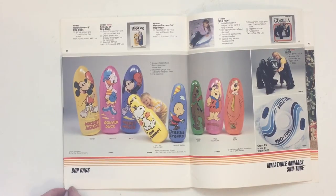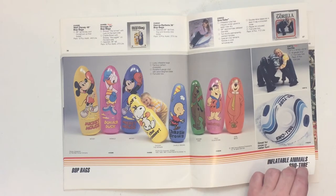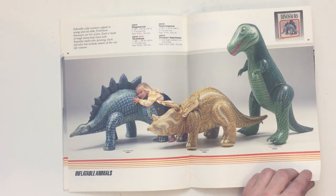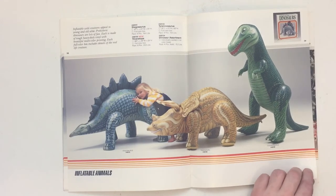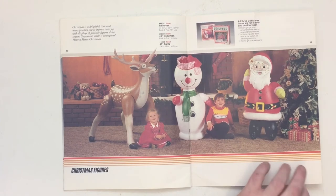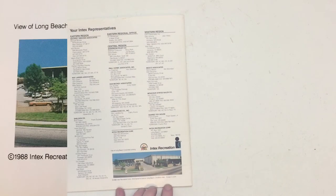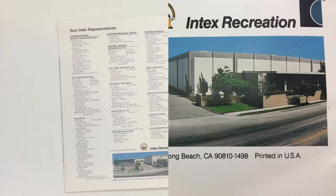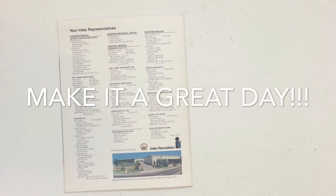Here is the end of their catalog, showing their inflatable toy line — which, when you look at Intex's toy line today, is predominantly made up of these inflatable toys. And that's it. On the back we see a list of their distributors from all over the United States and a little picture at the bottom of the Intex building in Long Beach, California. Thanks for watching people. Make it a great day.